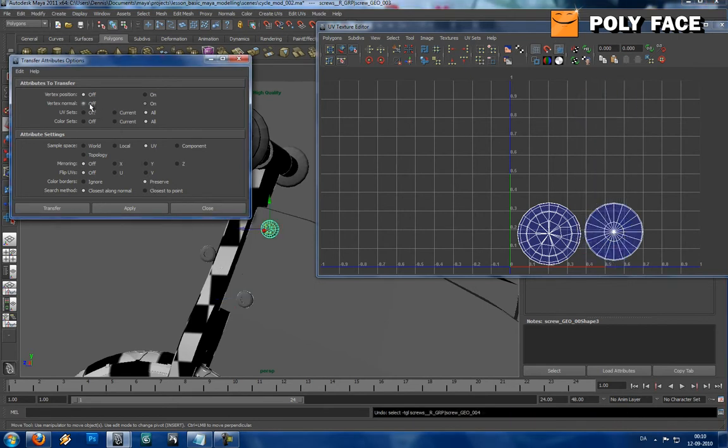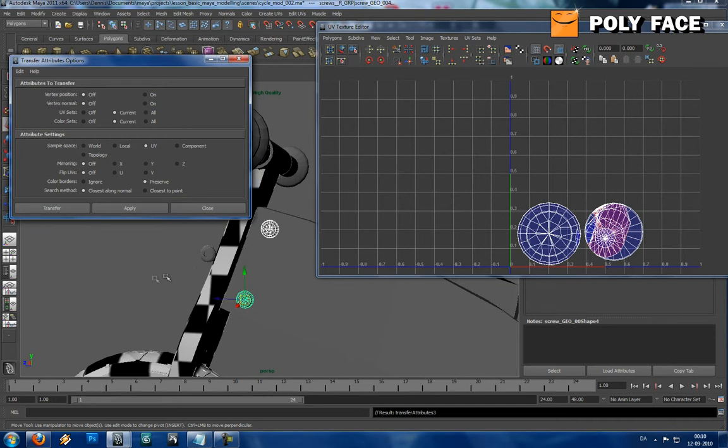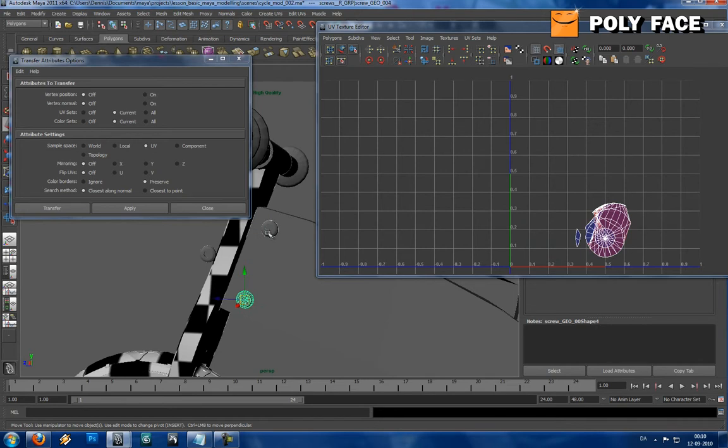I'm just trying to figure this out, it's been a while since I last used it. You can see it didn't really work totally, so maybe I have to change some setting.